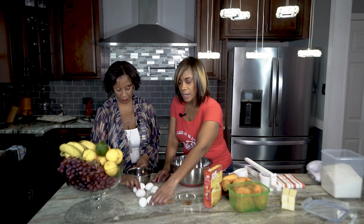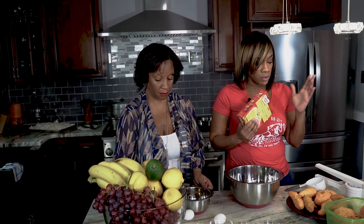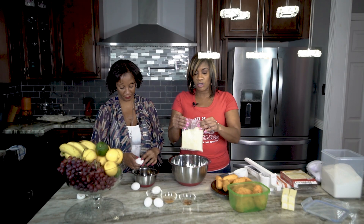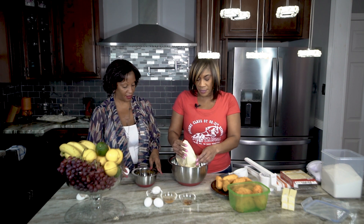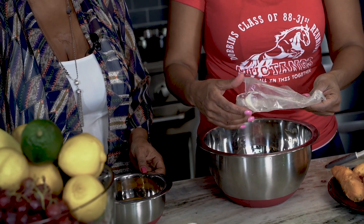Sweet potato bread is something that when I was younger in church, someone used to make it all the time and really bless us with it. I'm going to use a yellow cake mix to make this sweet potato bread. I'm not a baker, but I try to find shortcuts and still bake certain things. We're going to dump everything in — you can use yellow or lemon cake mix. I like the way lemon tastes; it doesn't overwhelm the sweet potato flavor.